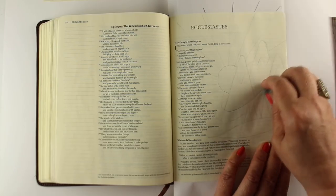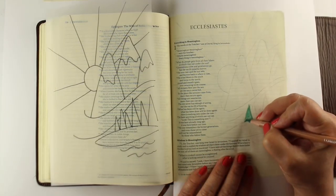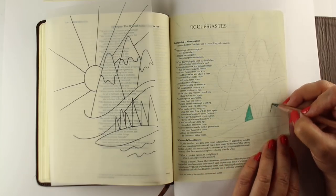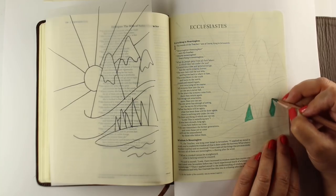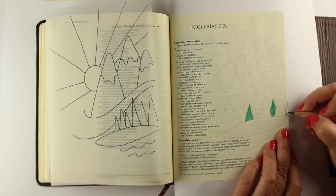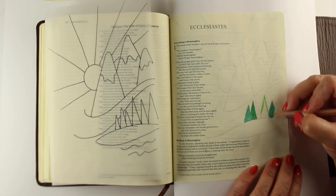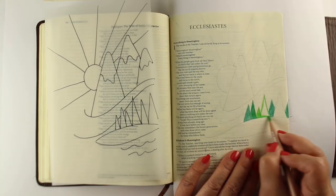Just erasing a few of those lines, and now my sketch is pretty much complete. You can see the sketch over on the left-hand side now. I'm making triangle trees, really simple ones. You don't have to draw every branch on a tree to convey that it's a line of trees. I'm going to use a couple different greens. I'm using Luminance pencils, but you can use any kind of colored pencils for your Bible journaling work.